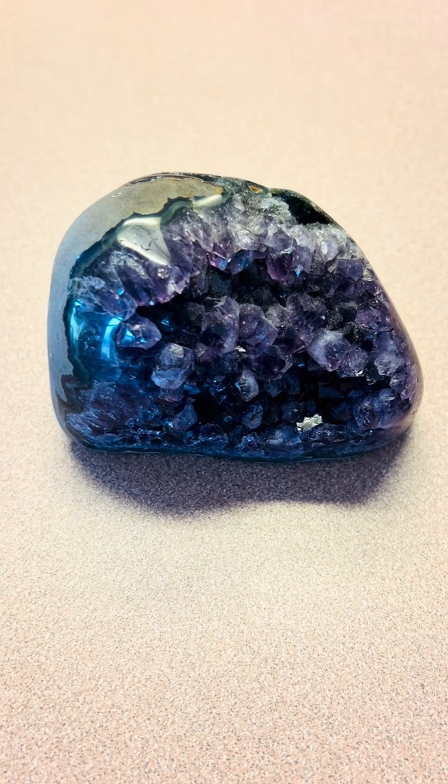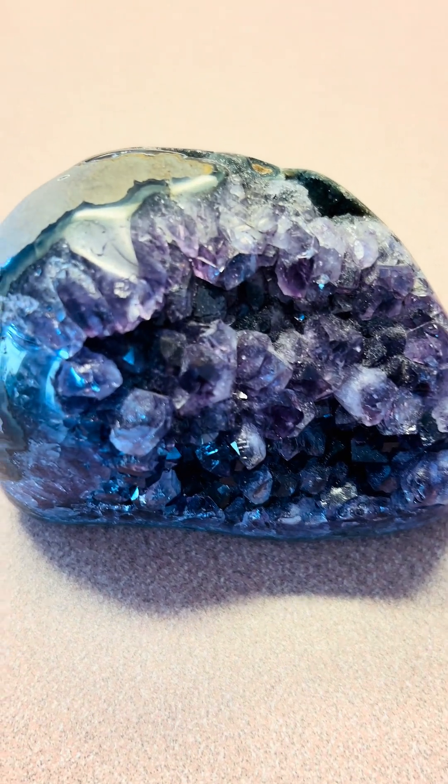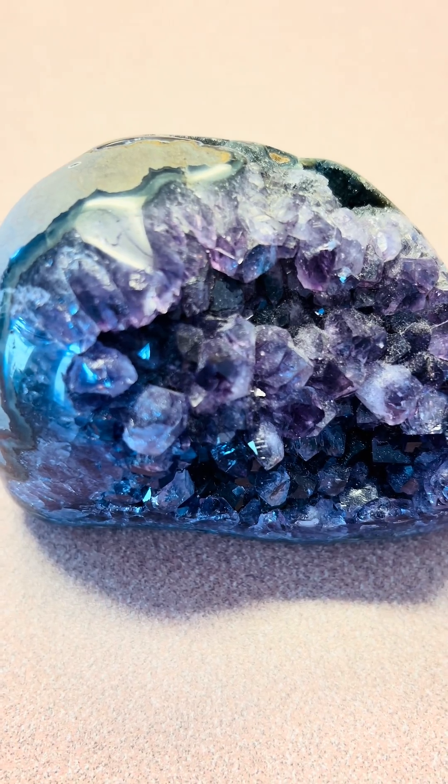This is a geode. It's a hollow rock filled with minerals. This one is purple, which is amethyst.